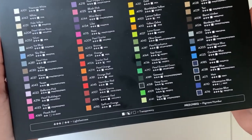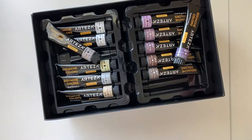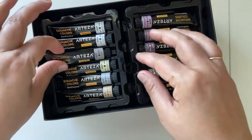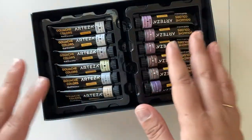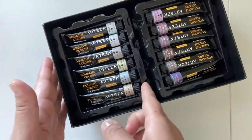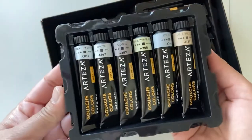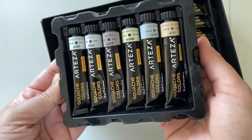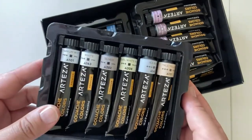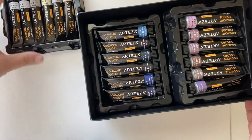This box contains 10 trays of 6 tubes each. I really love the packaging and the way they package all of their products. Now believe me, 60 shades are a lot. You don't need 60 shades for creating art, honestly. But in my experience, I find it very difficult when it comes to color mixing in gouache as compared to watercolors. So if you are just like me and don't want to spend a lot of time mixing gouache paints, you can always try out a multi-shade set like this one.